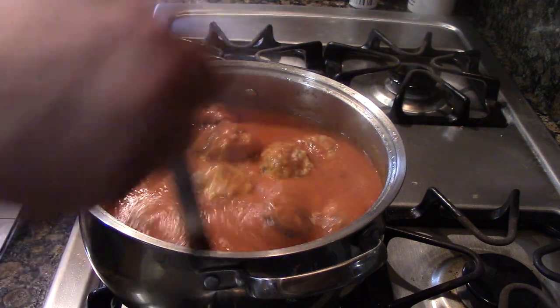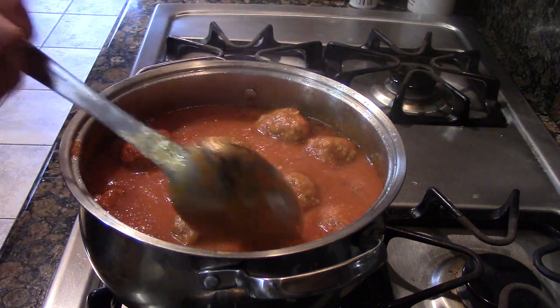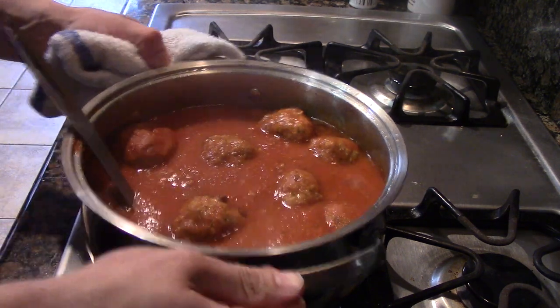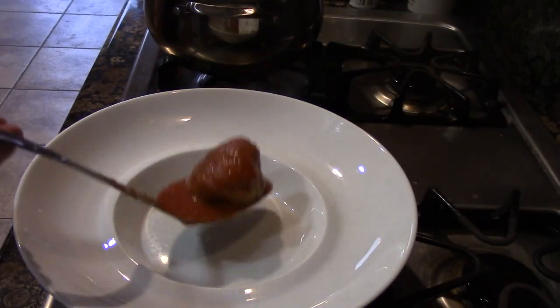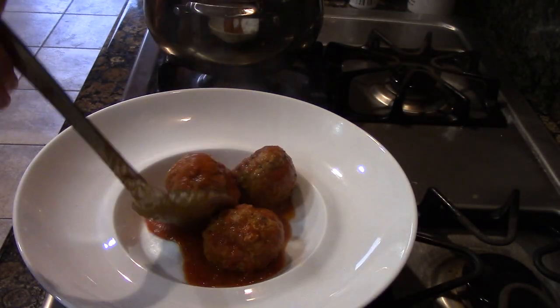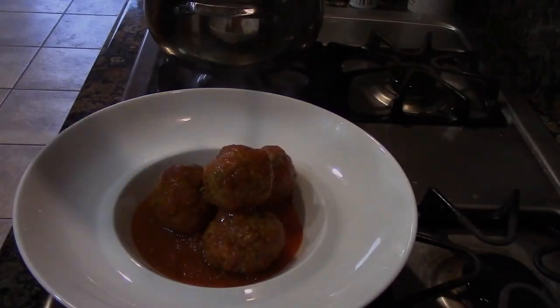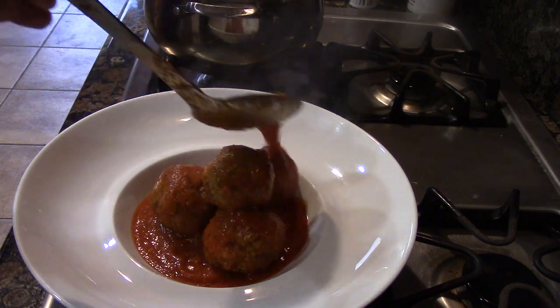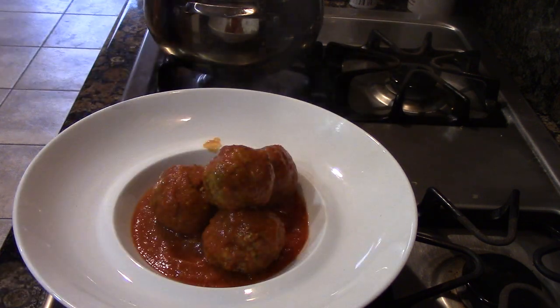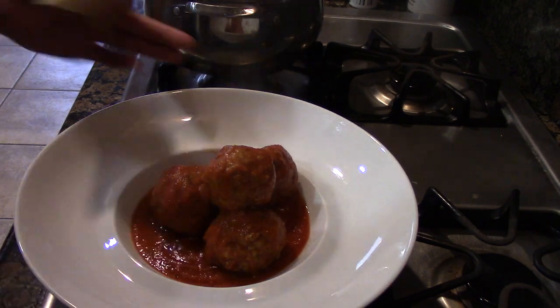Check this out — these bad boys are so succulent and flavorful. I wish you could smell this right now. All right, you know what time it is — let's plate up. Grab your favorite plate, toss a few meatballs in. We're going big today — one, two, three, four meatballs. And of course, a little bit more sauce. If you've got any garlic bread, this would be delicious served with it as well.